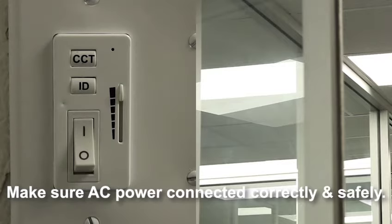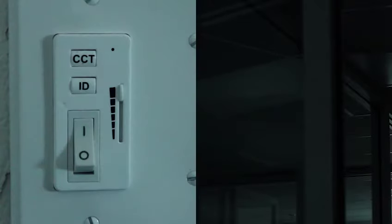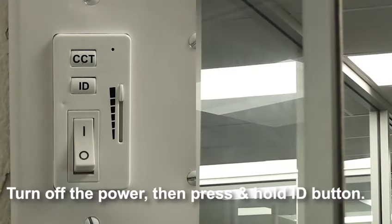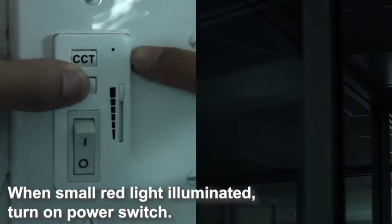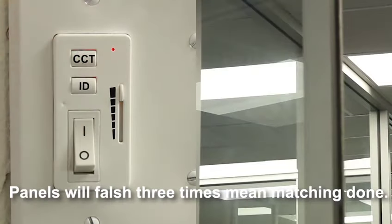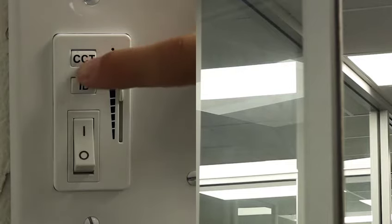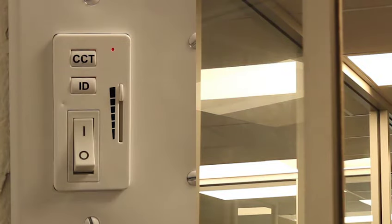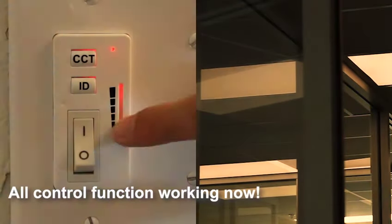Make sure AC power cables are connected correctly and safely. When the small red light is illuminated, turn on the power switch. The panels will flash three times, meaning matching is done. Color selectable function and dimmable function are available — all control functions are working now.